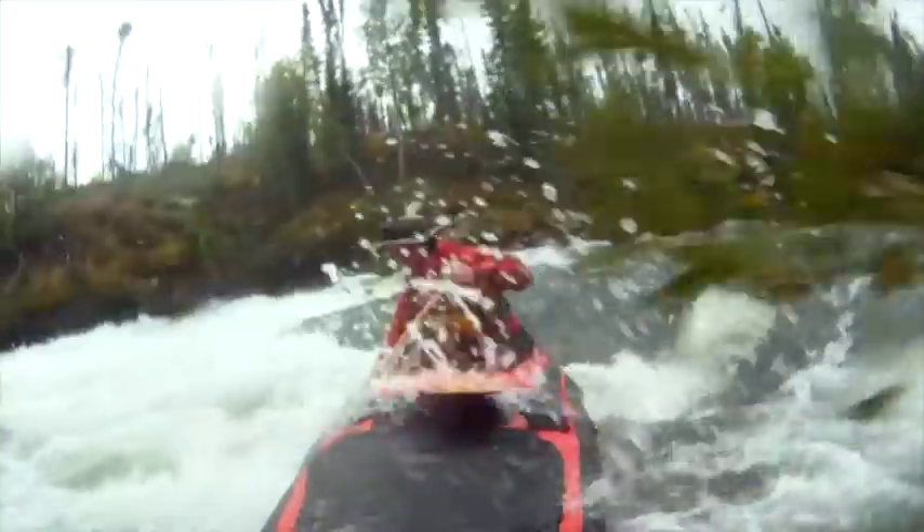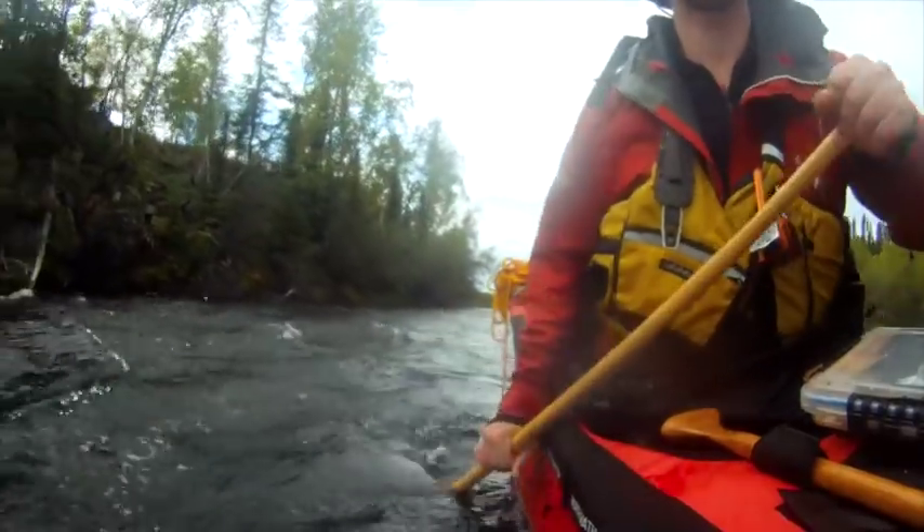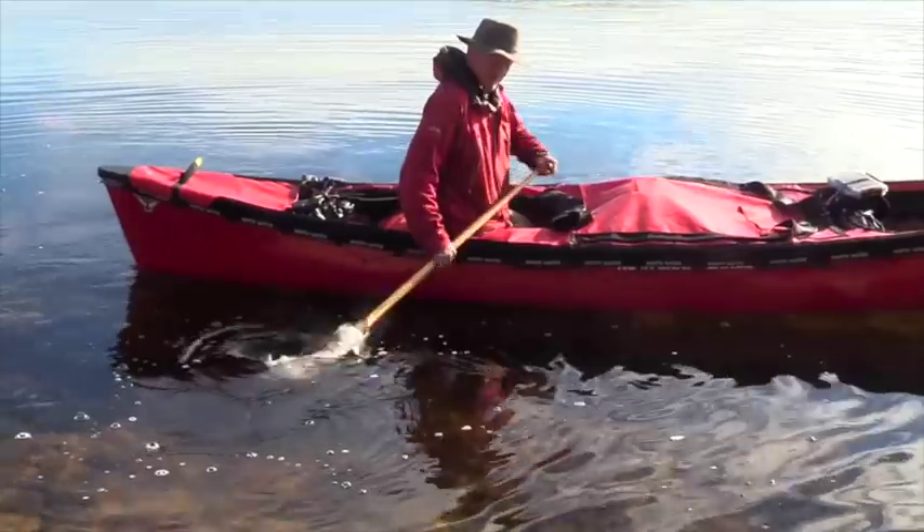One more really key whitewater stroke is the pry. Use the gunnel to balance the paddle, and when you're in whitewater a really good thing to do is pump.